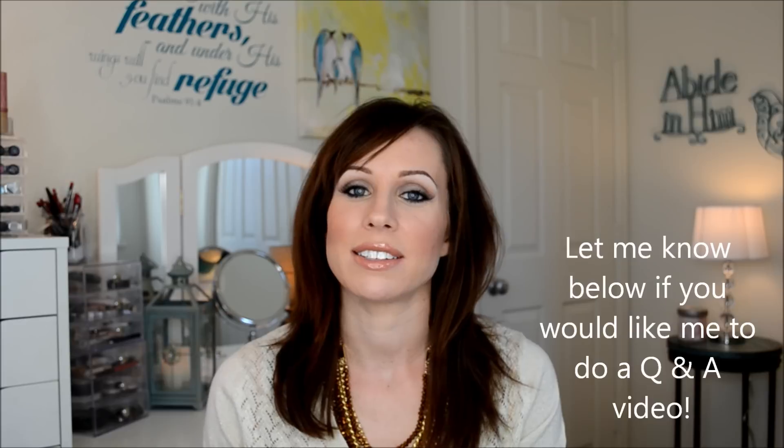Hey guys, welcome back. So today I'm going to be sharing with you the things I've been enjoying for the week. If you are new to my channel, I guess I haven't really done an introduction type video — maybe I'll do a Q&A video. But welcome to my channel if you're new, I'm so glad to have you here. This is just a channel all about me. I do weekly favorites — makeup, beauty, skincare, sometimes food, sometimes beverage-related — just whatever I've been using and loving that I want to share with you guys.